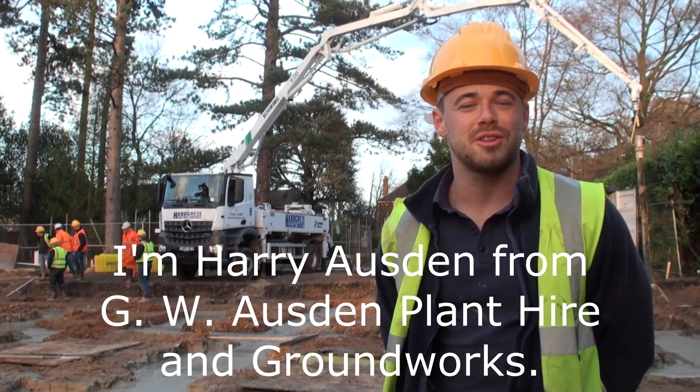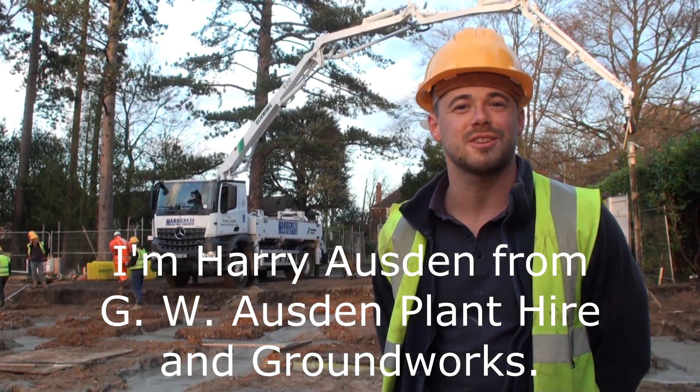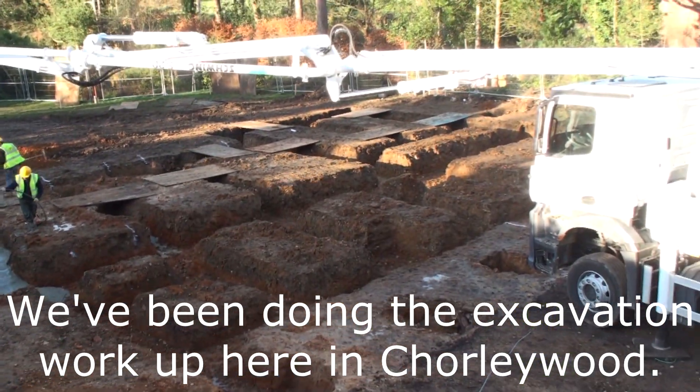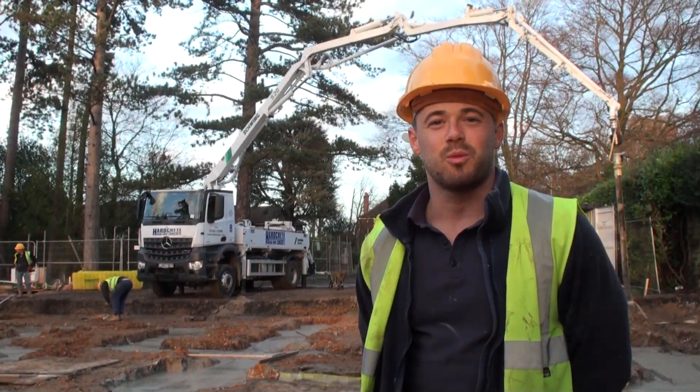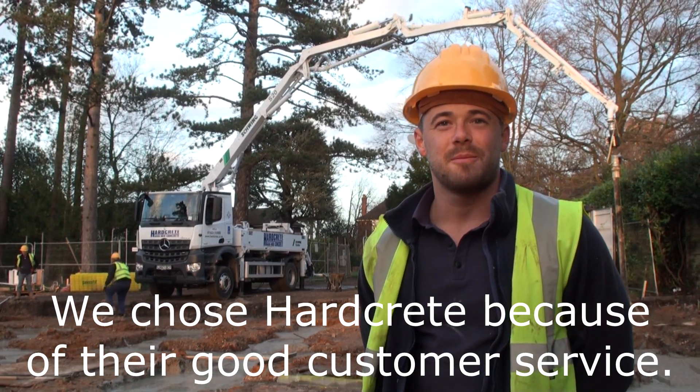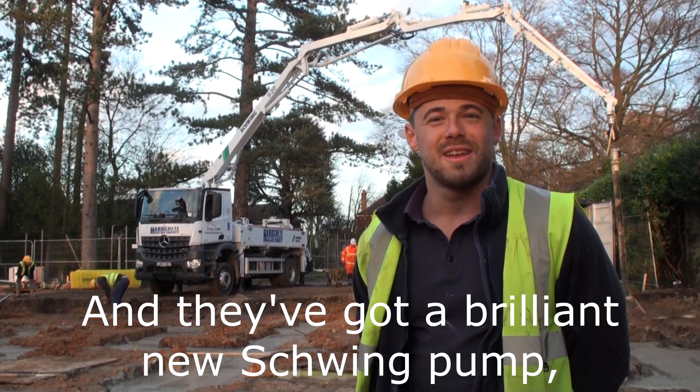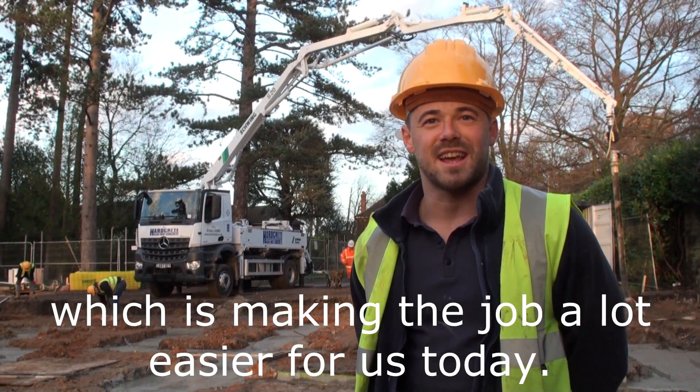I'm Harry Orsden from GW Orsden Plant Hire and Ground Works. We've been doing all the excavation work up here in Chorley Woods. We chose Hardcrete because of their good customer service, and they've got a brilliant new Schwing pump, which is making the job a lot easier for us today.